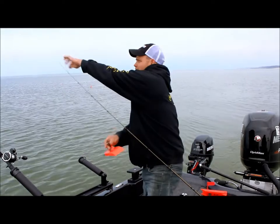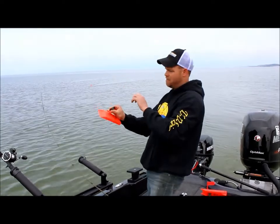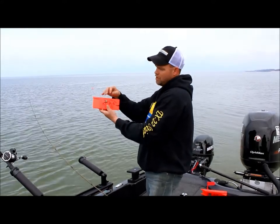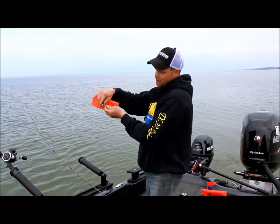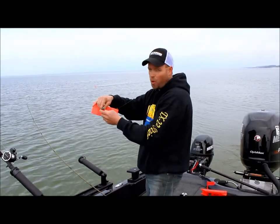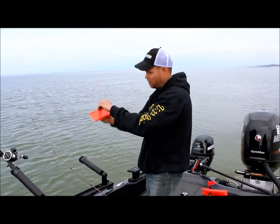So now we simply — we got our lead set — take our line, open up the clip, set it in there. This is the vise clip by Church, tension adjustable. So if you're having a problem with it sliding, just take a screwdriver, just a half turn, quarter turn, just a little bit, and it'll tighten it up a lot.